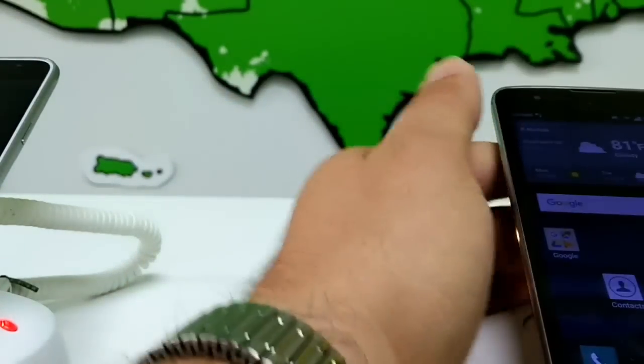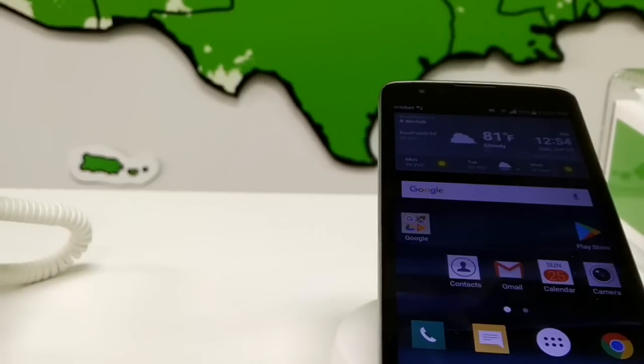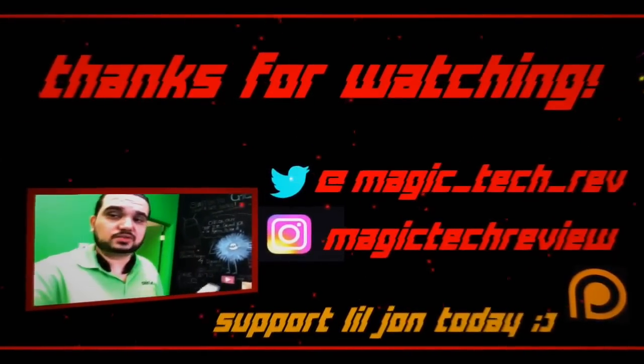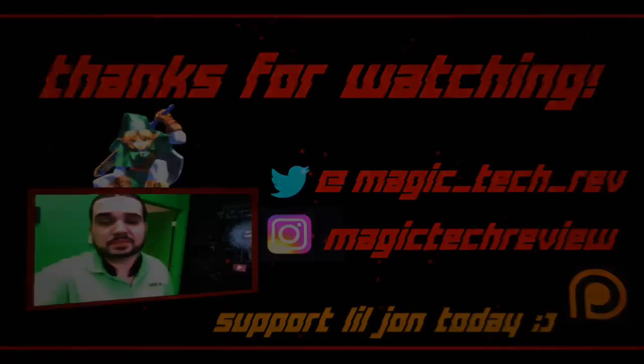So pass this along to your friends. Go ahead and subscribe to the channel if you haven't. Like the video as always, and I will see you guys in the next one. Thanks for reaching the end of the video — you guys are awesome and rock stars. Go ahead and put hashtag safe mode in the comment below so I know that you reached the end of the video.